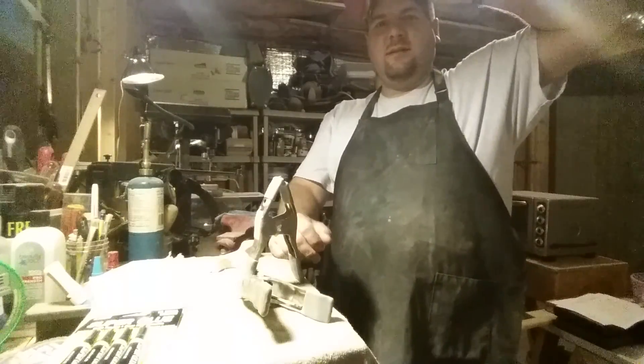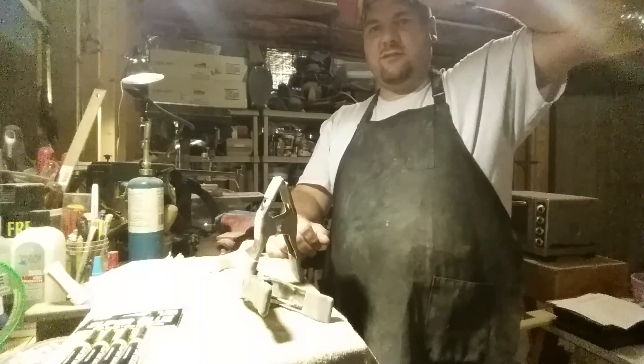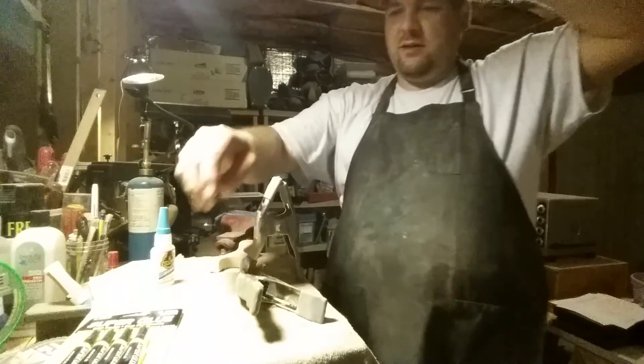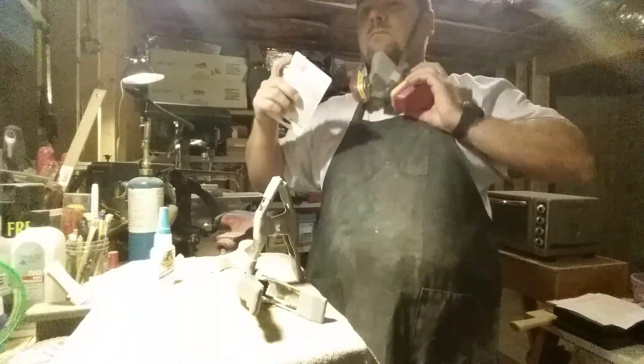Hey guys, Dan Hood here, BigDH2000. It's time to do a little bit of super glue stuff. I need to do a brief explanation of super glues and then I'll get into them.